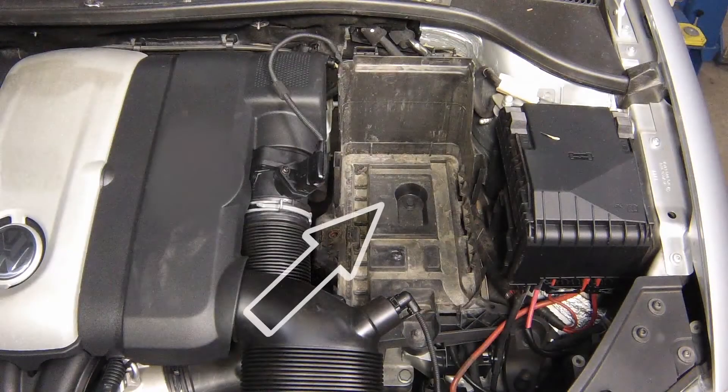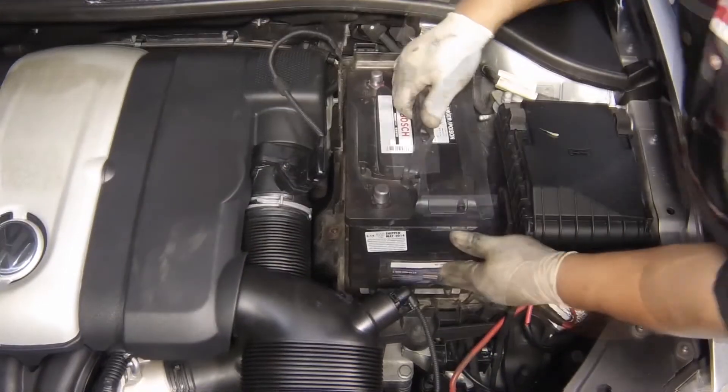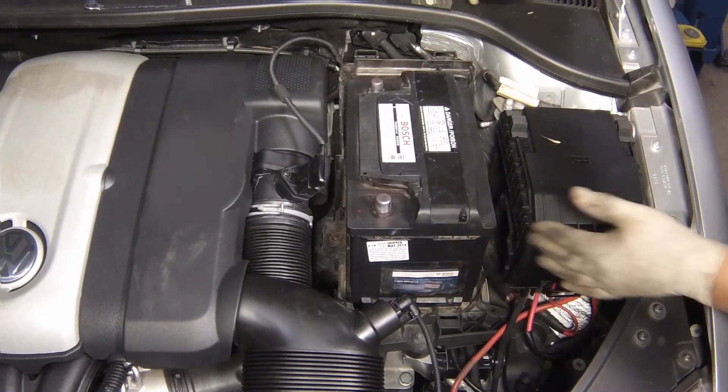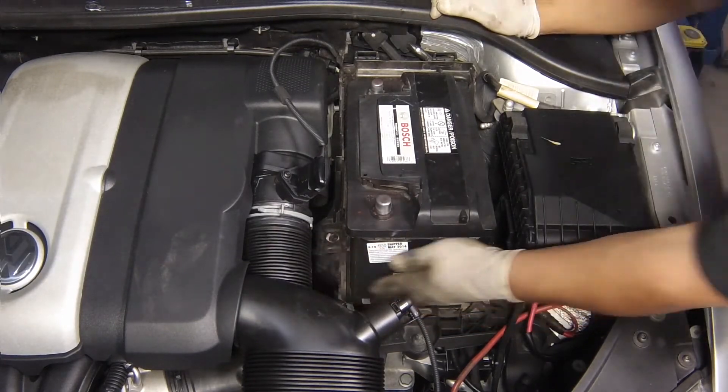Clean out the battery tray before refitting the battery, if not already done. Fit the battery evenly into the battery compartment. Refit the battery retaining clamp and tighten the bolts securely.